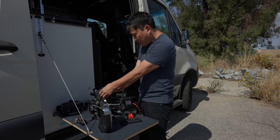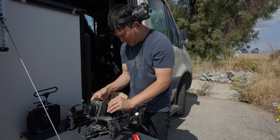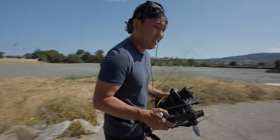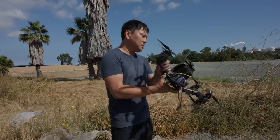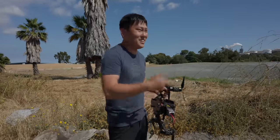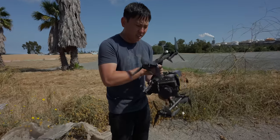Everything's self-contained, so it's just as easy as flying pretty much any other camera. You don't really have to do anything different. My overall thoughts: I just love having what feels like a miniature Phantom that you can take around town or put on a drone — and it's super simple and easy to use.